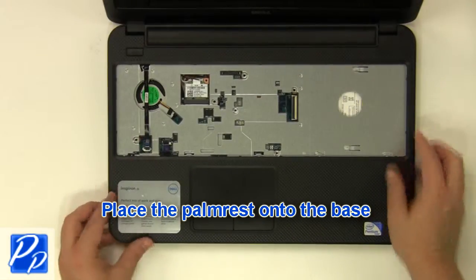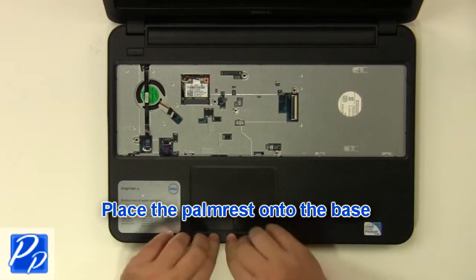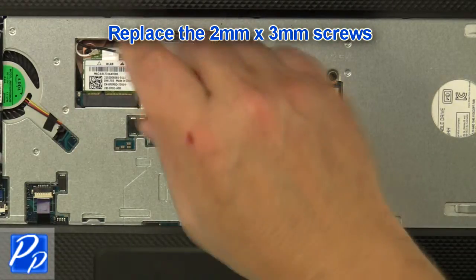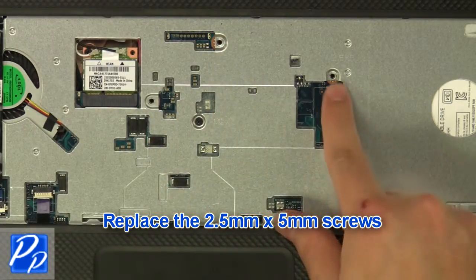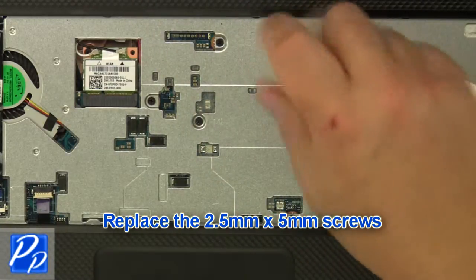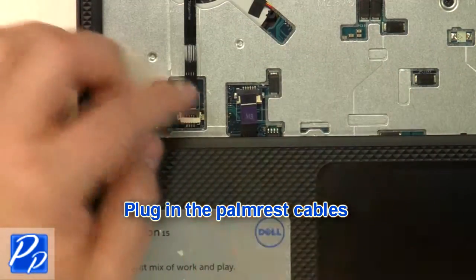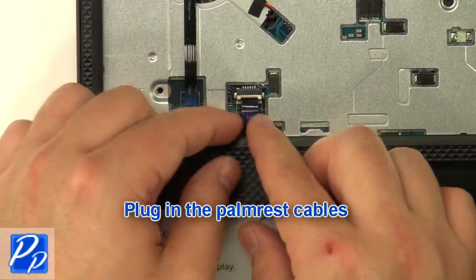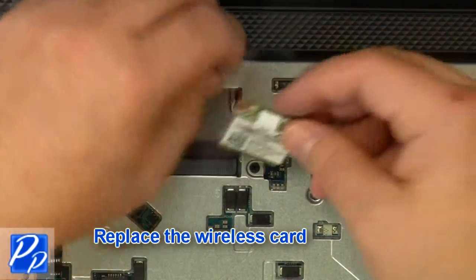Replace the palm rest onto the base. Replace the 2mm x 3mm screws. Replace the 2.5mm x 5mm screws.